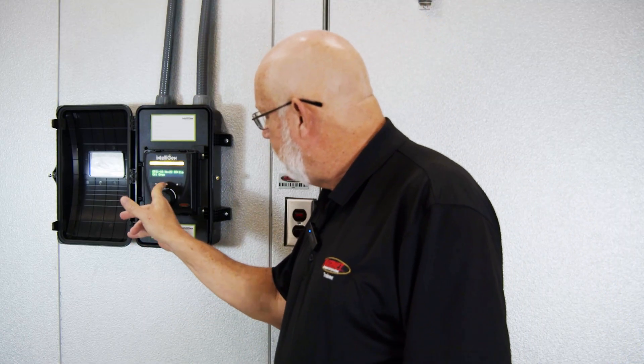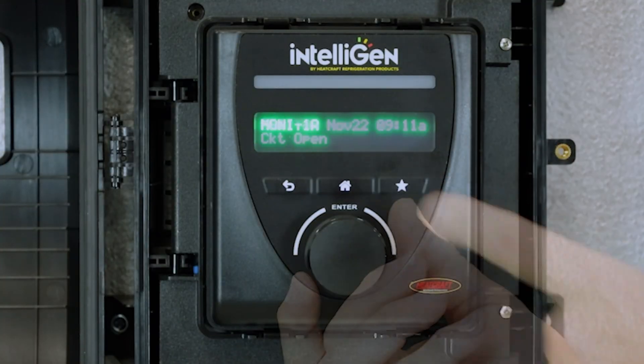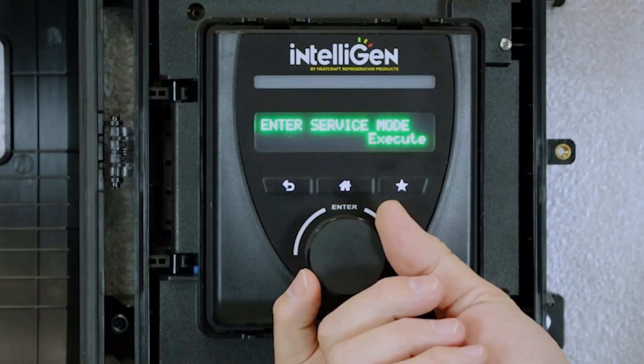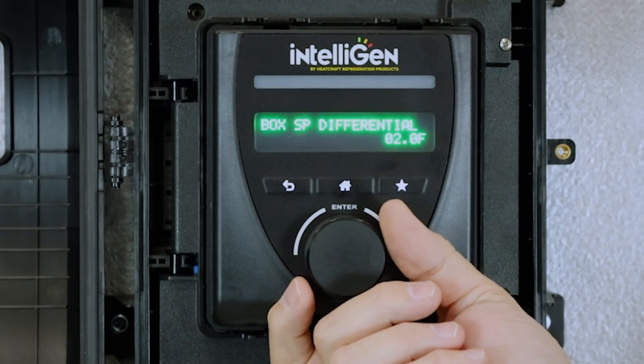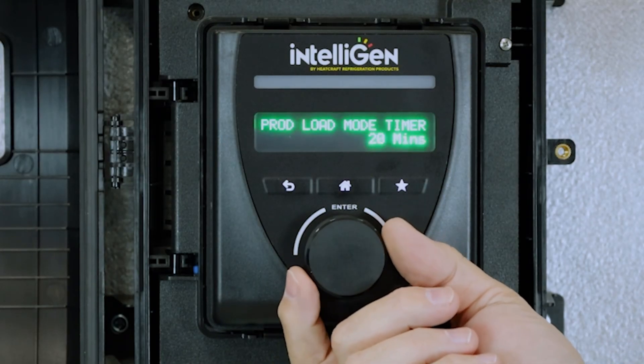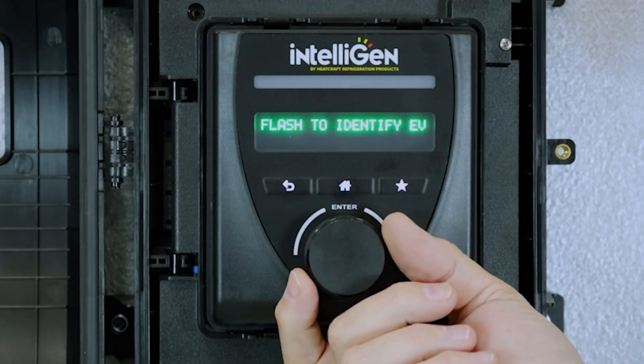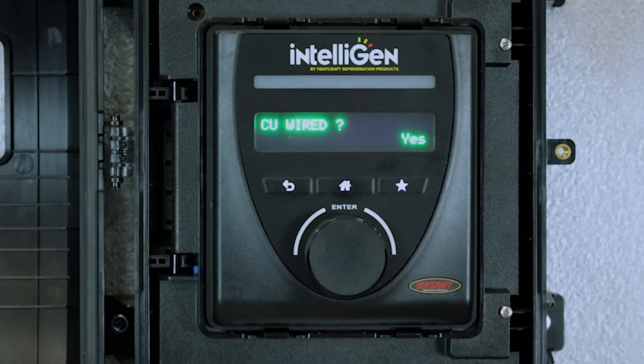The most common cause of this open control circuit is on initial setup: the controller was programmed for CU wired yes, when in reality it is not. The simple fix for this is to go to the box settings menu and scroll until you see the CU wired setting — as you can see, it says CU wired yes.